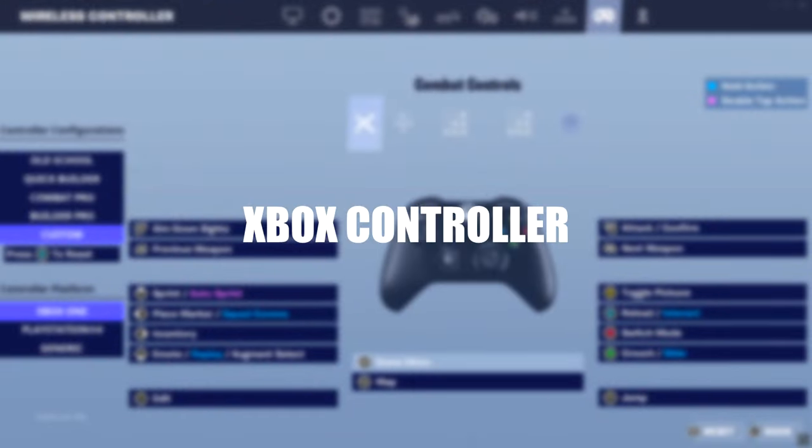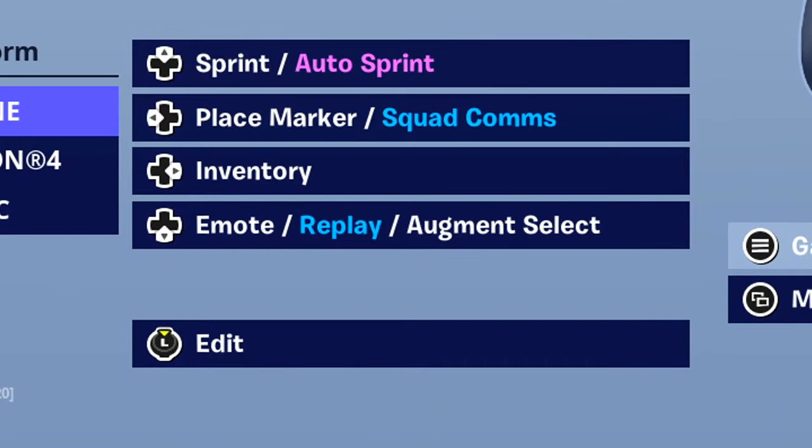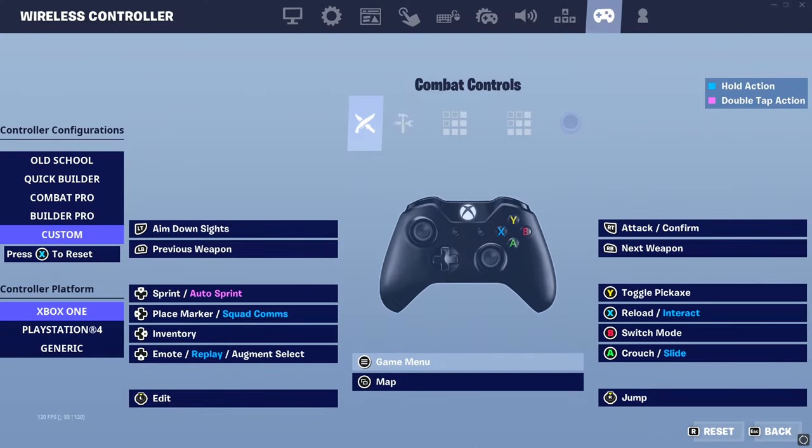Starting off with the Xbox controller, because the Xbox controller is arguably the more complicated one of the two. We're going to have left stick on edit, because left stick edit is universal and it's the most accessible for most people — especially non-claw/non-paddle players, you definitely want left stick edit.